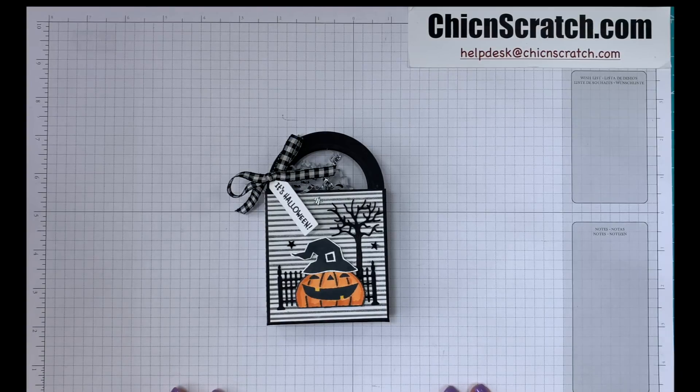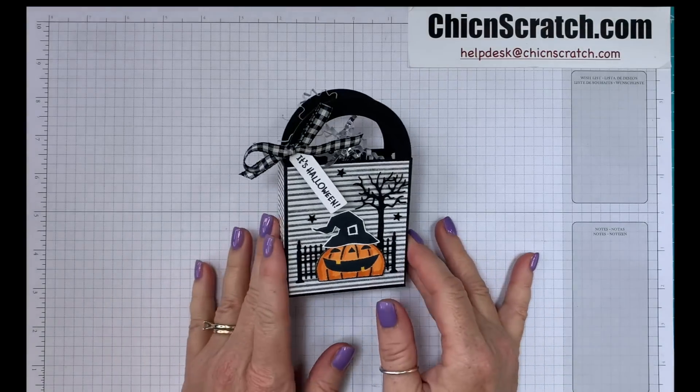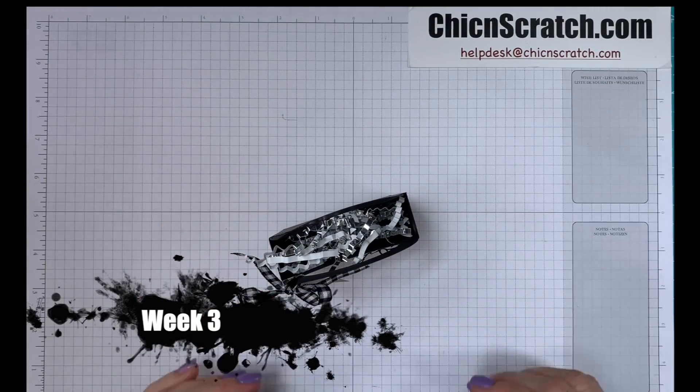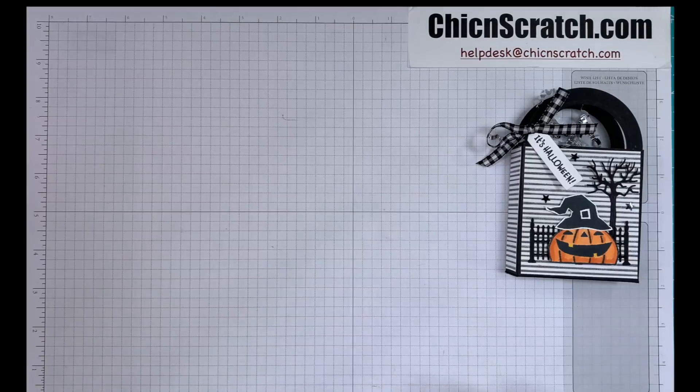Hey guys, thanks for joining me. This is Angie at Chic n Scratch. This is the project we're making today, and this is week three of the 12 Weeks of Halloween.